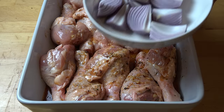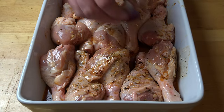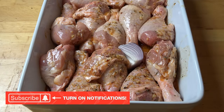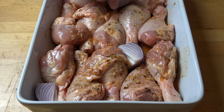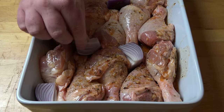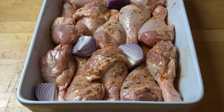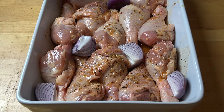Next, I've got some red onions which I have just peeled and cut into quarters, and all we're going to do is stuff them into the gaps. The reason I'm using red onion is because when red onion gets roasted, it's got more sugar content in it than other onions, so what you end up with is these lovely almost caramelized pieces of onion all through it — and it's absolutely delicious.